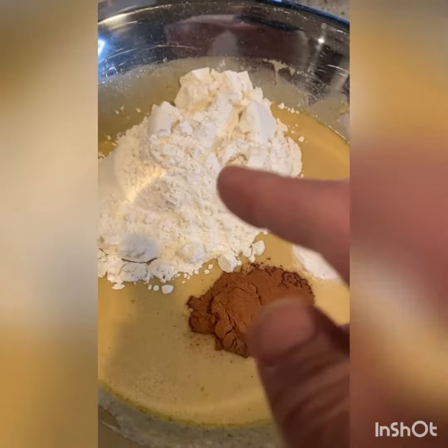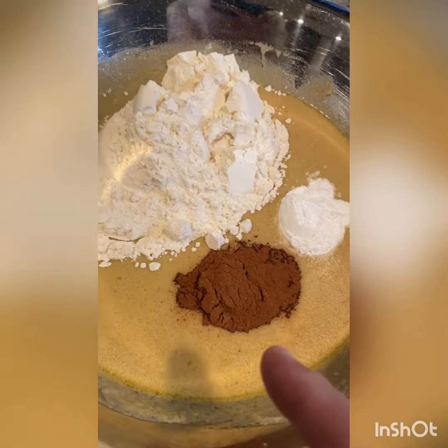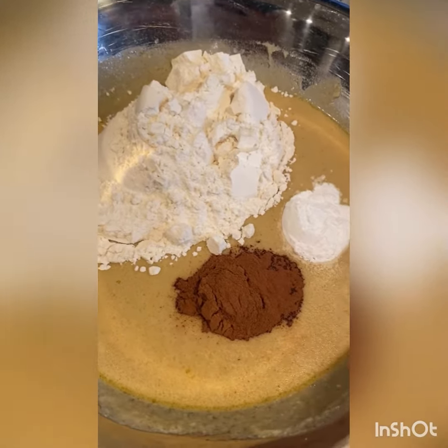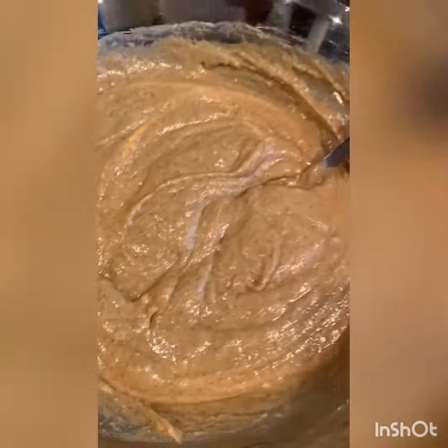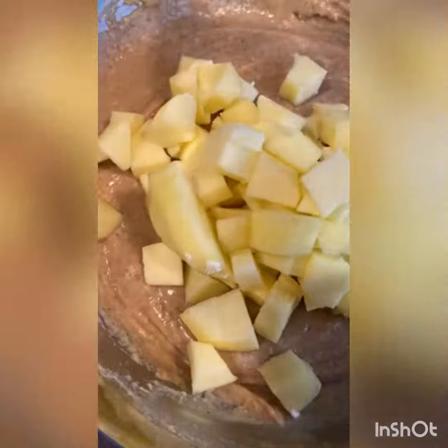Then you're going to add two cups of flour, one tablespoon of baking powder, and one tablespoon of cinnamon. Mix that up. For the final ingredient, add two cups of diced apples — you want to leave the dice relatively large.